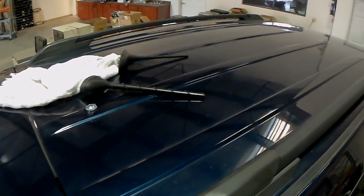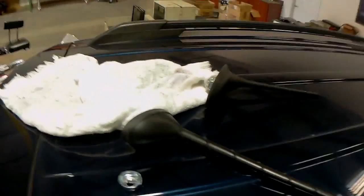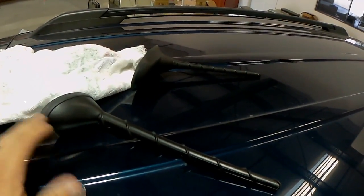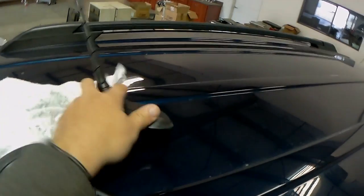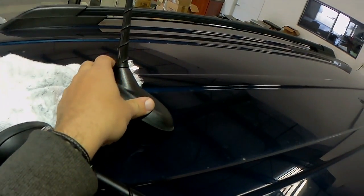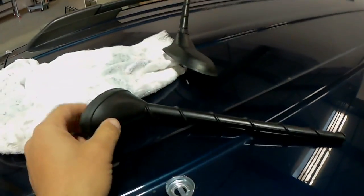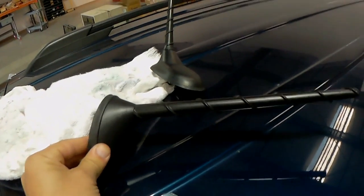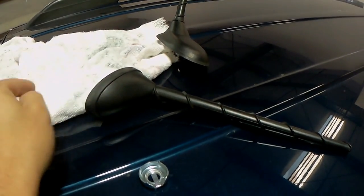We're back to our undercover vehicle build doing the replacement of the antenna system. This right here is the original — that's what it looks like, with that little spiral design on the whip. And here's the replacement. They look very similar, spitting image just about, but not quite.